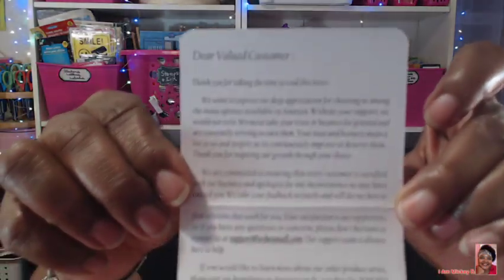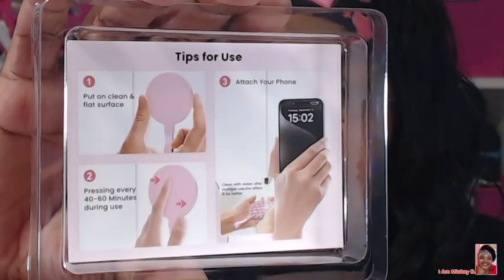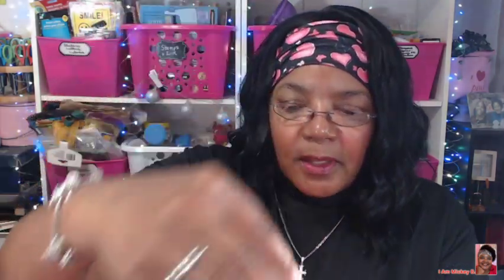It's a nice presentation in case you want to give it as a gift. So we open it up and here's what's included: a thank you note — they always have a nice little thank you note from Wiskin, thanking you for purchasing the product and giving a little bit of information. Then there are some instructions on how to apply it, and here is the actual item — the holder and the two magnets that come with it.